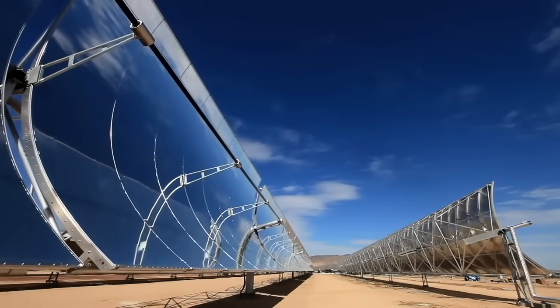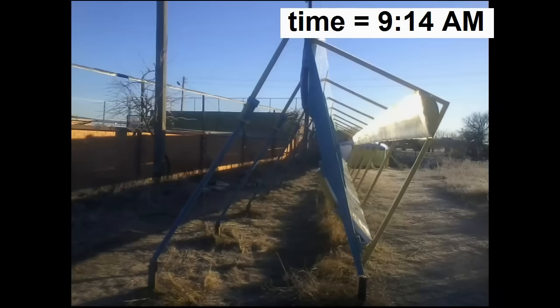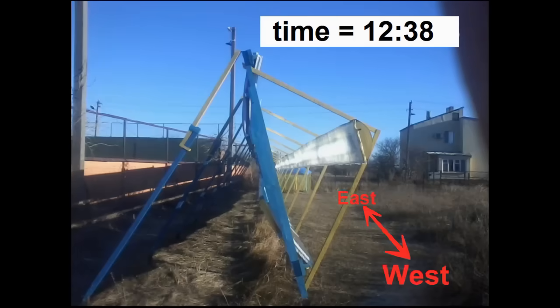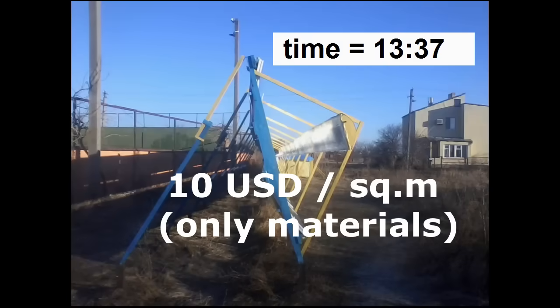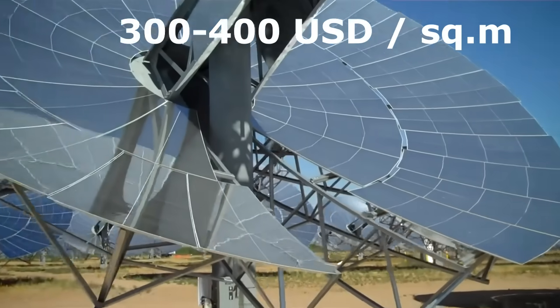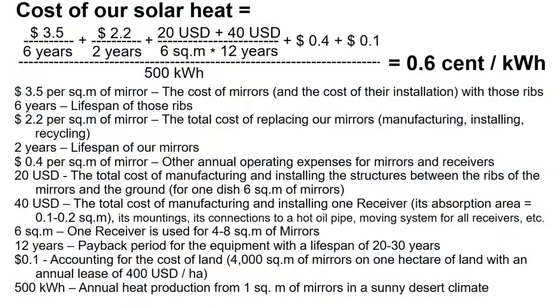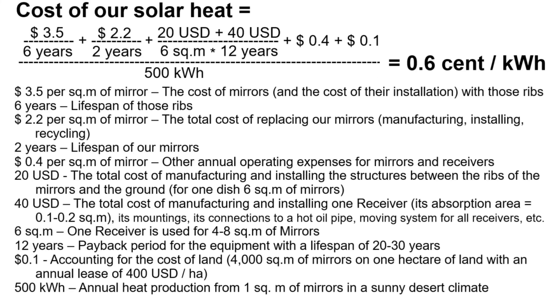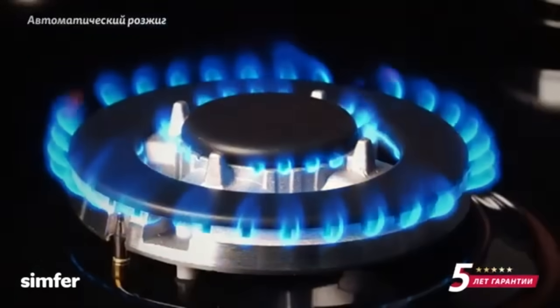Their mirrors should rotate during the day, while the mirrors of my solar station are motionless from morning to evening because their rows are located along the west-east line. My mirror structures are about 20 times cheaper than these mirror systems, and my targets are described by a formula that leads to the cost of our solar thermal energy of about half a cent per kilowatt-hour, which is almost 10 times cheaper than the cost of heat from natural gas.